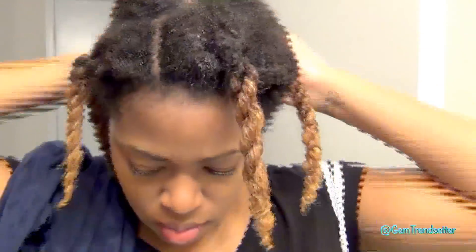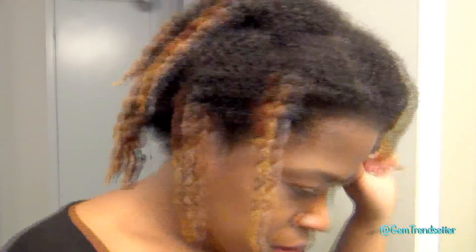I'm starting on freshly washed hair. It is damp at this point. I'm just applying my leave-ins and I'm going to start from there. My hair is already in twists but I'm going to remove them and redo them so they'll be smoother.